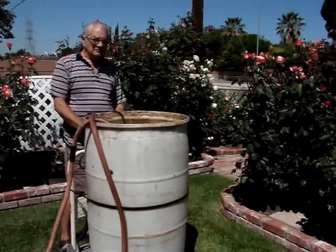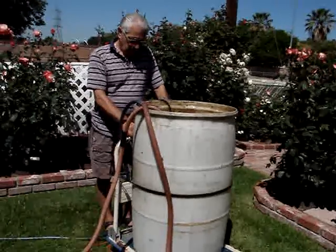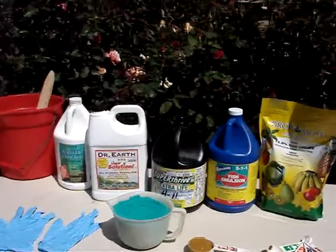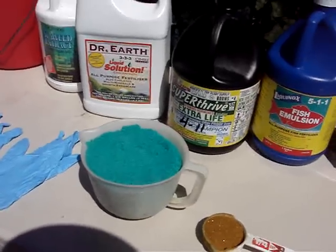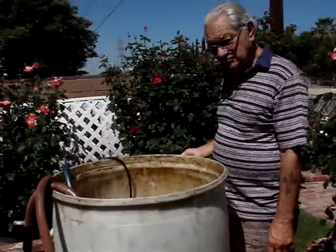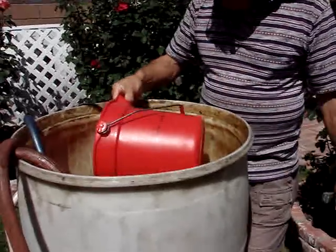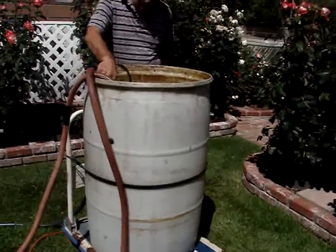Or you could use just a 32-gallon trash barrel or something, whatever you like. Since we have so many roses, we use this large one and we have to fill it up four times to feed all of our roses, which takes about an hour and a half. For this 60-gallon barrel, we use about four cups of this water soluble fertilizer. What we do so that it will disintegrate is take a bucket, put the fertilizer in there with hot water, and let it dissolve first. We dissolve it before we pour it into the large 60-gallon barrel. That way we know all the fertilizer is dissolved and it doesn't clog up the pump.